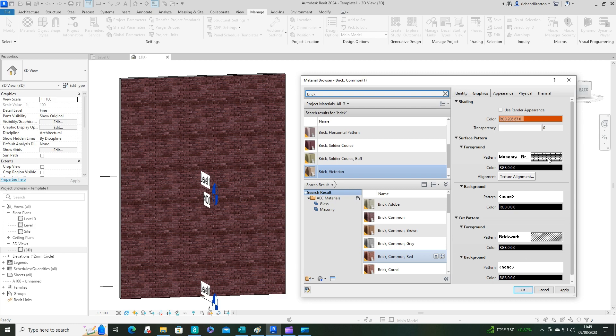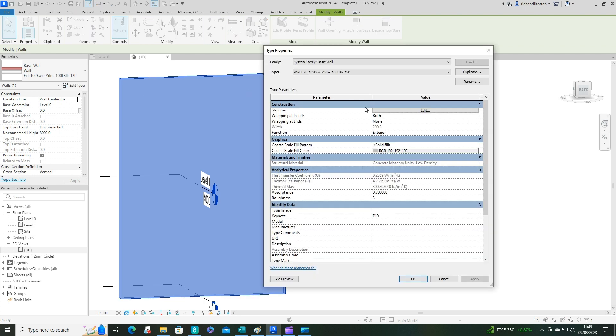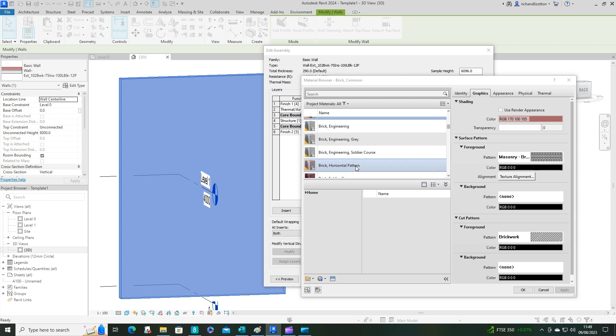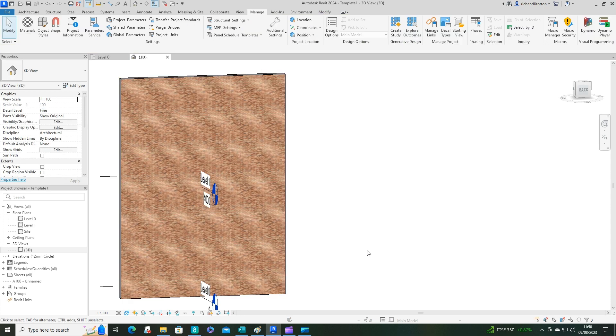The pattern is still set to Brickwork, so I'm happy with that. Let's click Apply, then OK. Now I'll change the construction of this wall and switch it from Common Bricks to the Victorian Brick — there it is. Click OK, and there we go — we now have a completely different brick pattern on the wall.